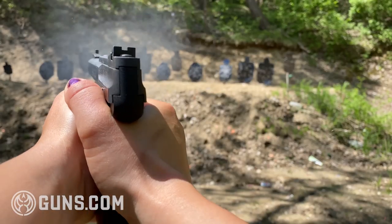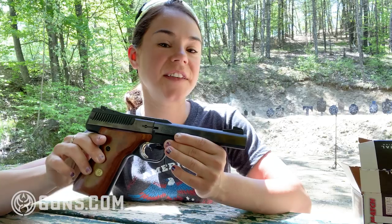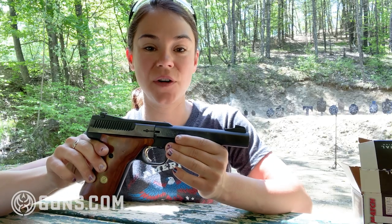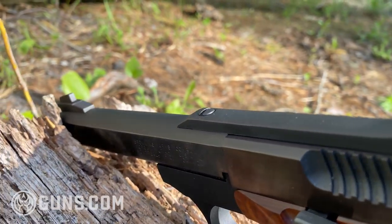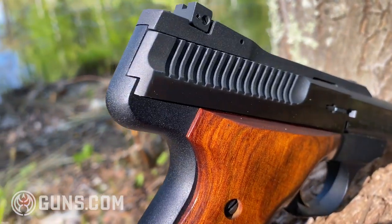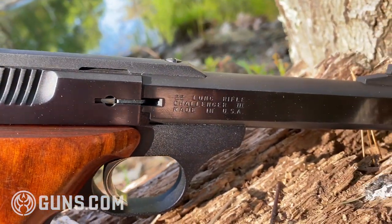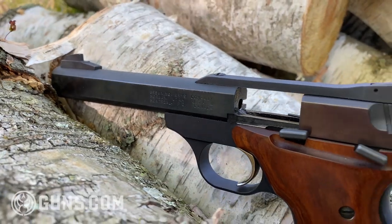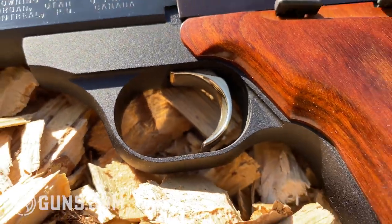Overall, it's a super accurate gun, and once I fed it the appropriate ammo, it was pretty reliable as well. I think this is an excellent plinker for someone who is new to shooting — it seems to be a lot of first-timers' gun, which is pretty cool. There's a lot of nostalgia and memories tied to the Challenger. And if you're someone looking to challenge yourself with different targets or do a bullseye-style shoot, this is a great firearm for that as well.